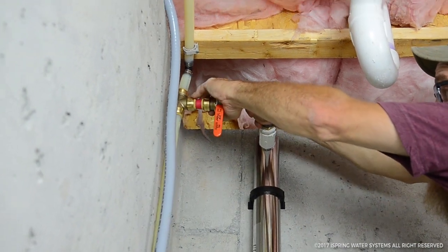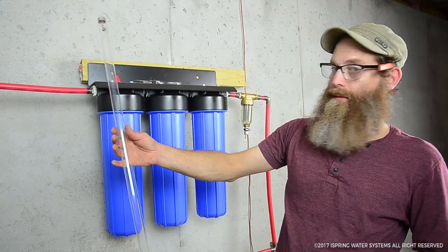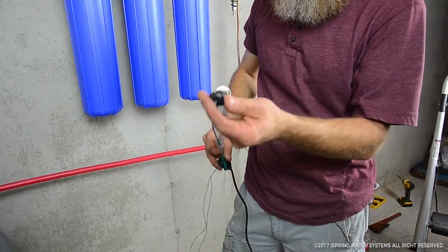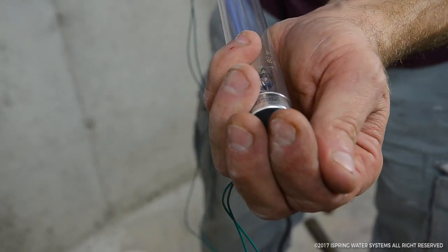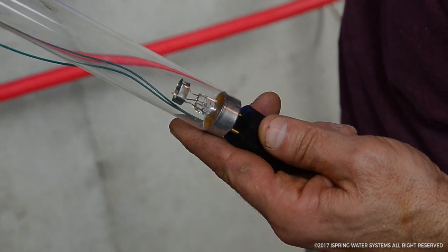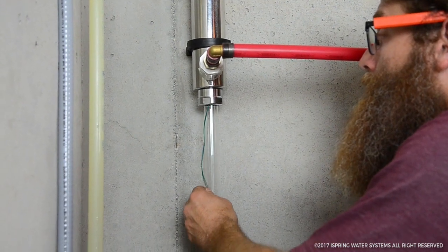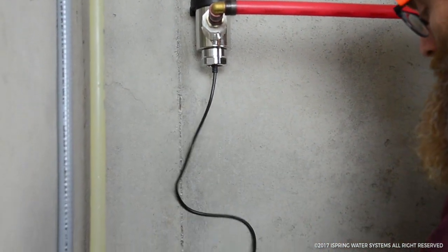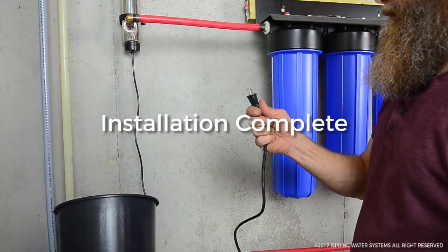This is the UV light — it goes inside the tube. On this UV light we have two connectors: one of the connectors slides on the end just like that. Be careful on the other side — carefully slide that up in there, push it, and it just clicks right in. Then we slide the cap up over the end of it, and all we have to do is plug this in.